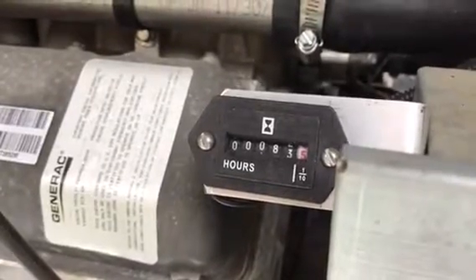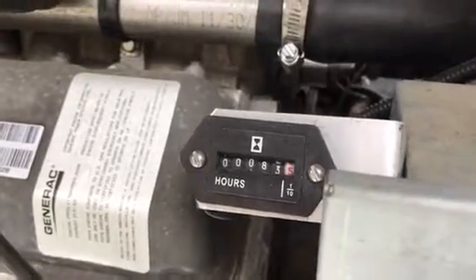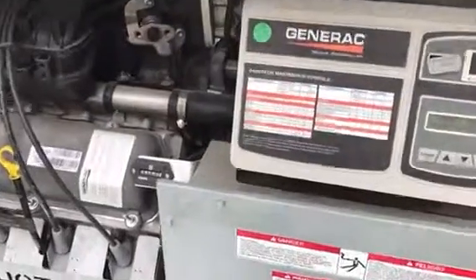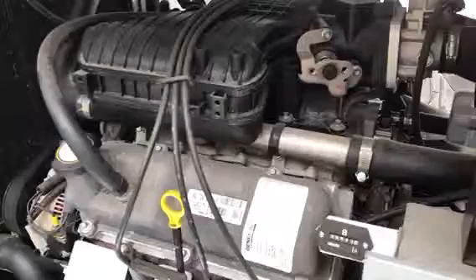Good morning, everybody. Today I just want to talk about how you can easily add an hour meter to your whole house generator. What I have here is a Generac 48kW generator with a Nexus controller. It's got a Ford V6 engine.